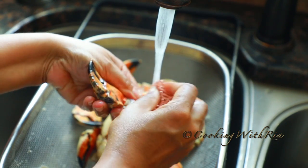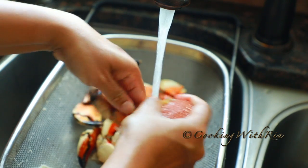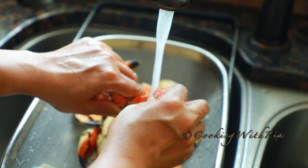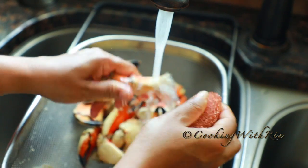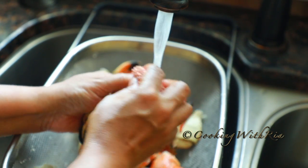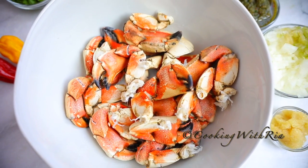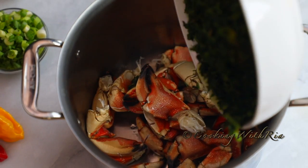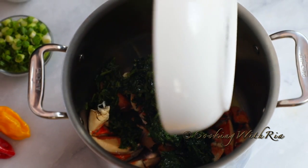To prepare the crabs, you need a scouring pad or a scrubbing brush to thoroughly remove any dirt or mud from the crab. Now that the prep work has been completed, the rest is fairly simple — we'll just add all the ingredients to the pot.